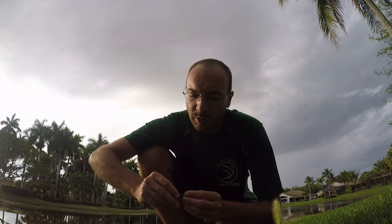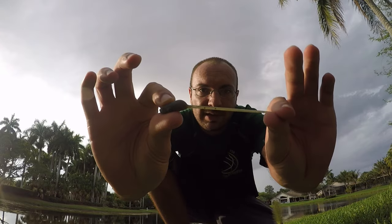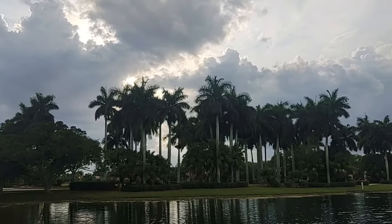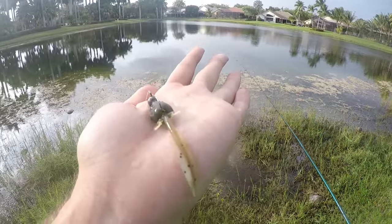After targeting bluegills and panfish mostly for the last month or so, today we're going to get after some bass — peacocks and largemouths. We're going with this little nico tadpole right here in green pumpkin color, first time using it. It's a great little lure, super stretchy and super durable with a nice tail action. We're going to throw this on a small one-eighth ounce jig head and cast around this lake.